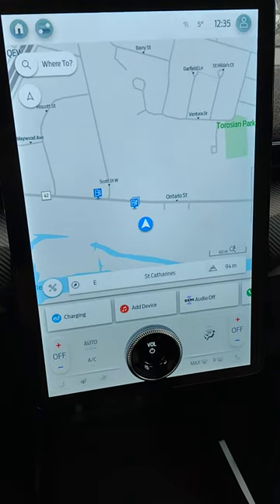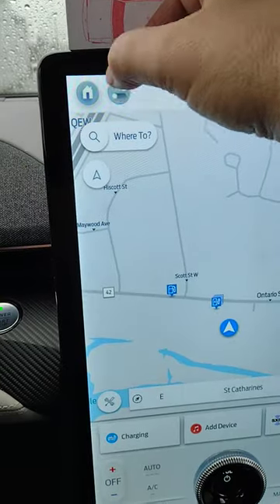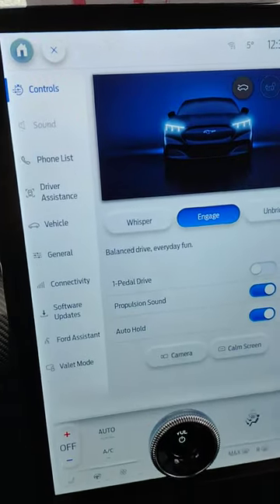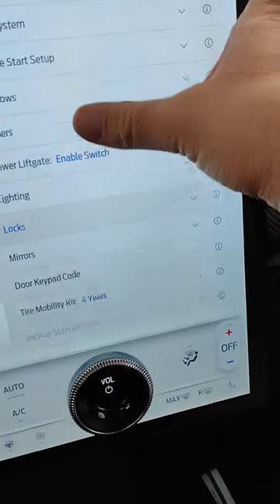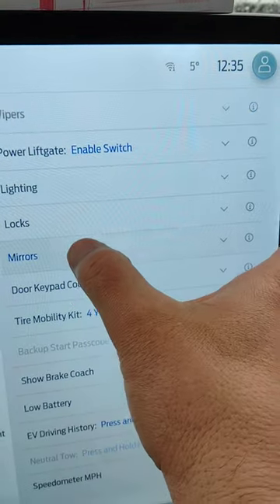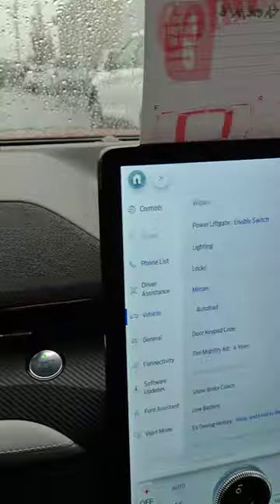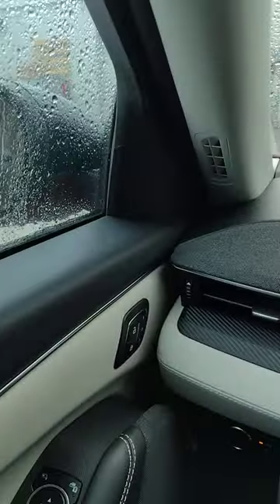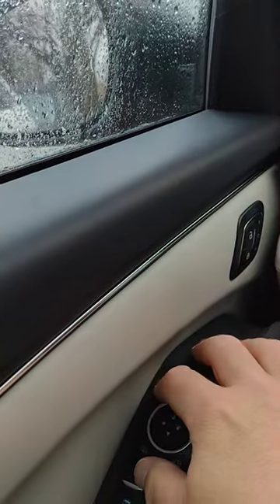So you go to your big center screen, up in the top, hit Vehicle, scroll down, see Mirrors, Auto Fold, and the next time you shut off the engine and get out of your vehicle, your mirrors will fold in.